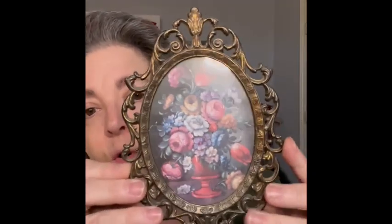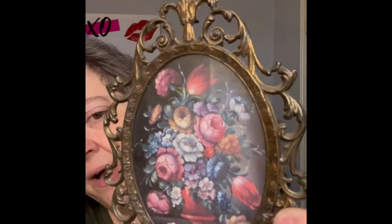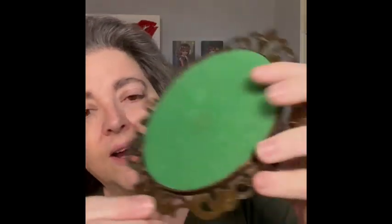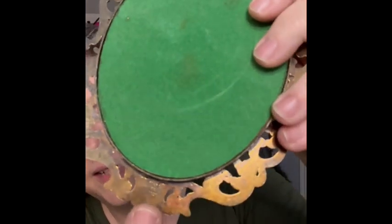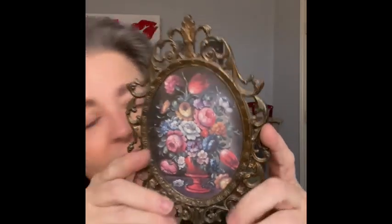The next item is made in Italy — it's a framed little floral piece. It does have some weight to it, but I love the florals on it. It says 'Made in Italy' right down at the bottom and has green felt on the back. Really fun for a gallery wall, so bringing that.